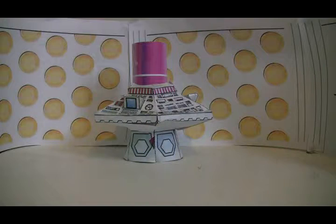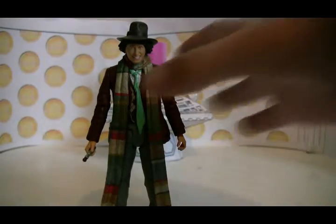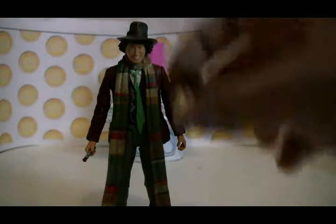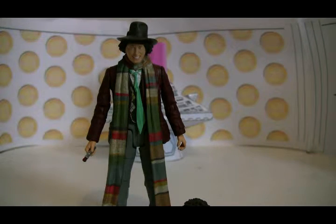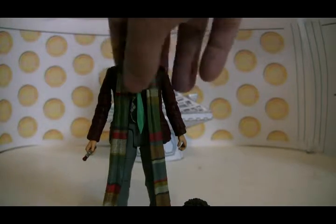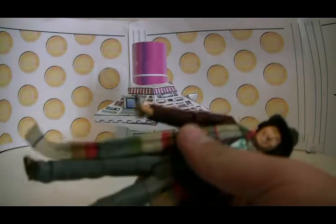Hello and welcome to my first ever review. Today I am going to be reviewing the Fourth Doctor with an interchangeable head and sonic screwdriver. This figure was not the original release — it's the Fourth Doctor from the Adventure set. I review the Fourth Doctor Adventure set pieces separately.